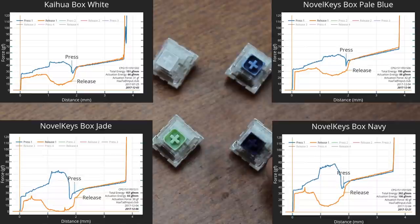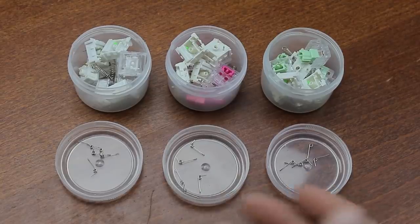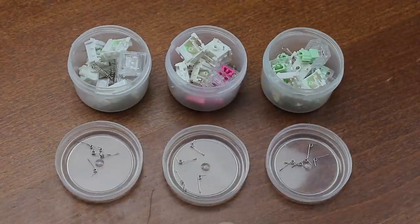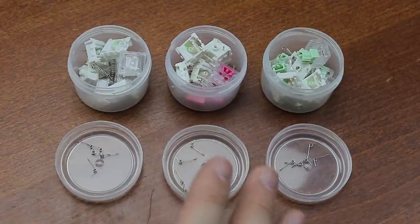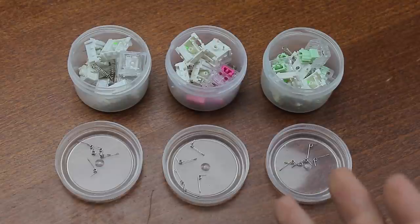The stiffer springs of the Navy switches in particular made the switches so heavy that I found typing them eventually tiring out my hands, even if it felt quite satisfying somehow. I therefore suggested they try out a medium-thickness click bar, and lo and behold, these Box Pink switches are right in the middle at around 0.27mm according to the specs, and my own measurements of the click bars have confirmed something to that effect.